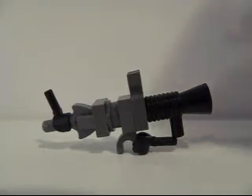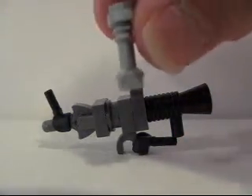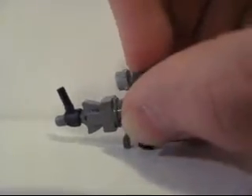That's basically it. And then just for your scope, you're going to take a LEGO Star Wars lightsaber and just stick it right here. I can show it on a minifigure for you guys.